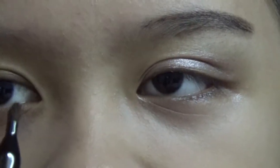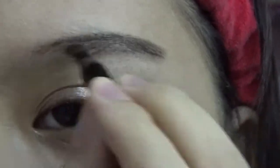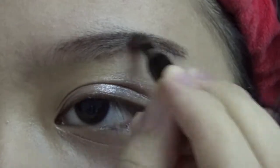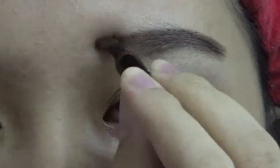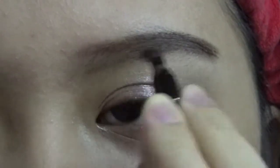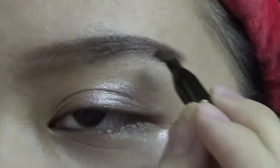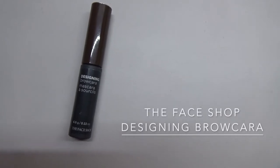Use a brush to blend the makeup very well on the eyebrows.